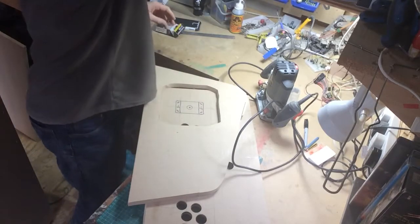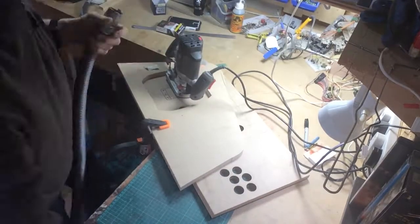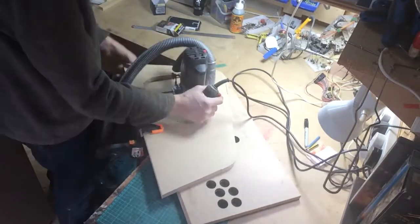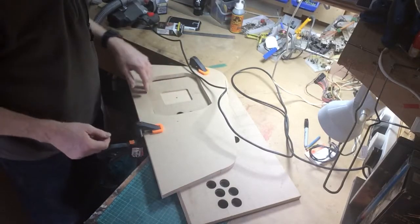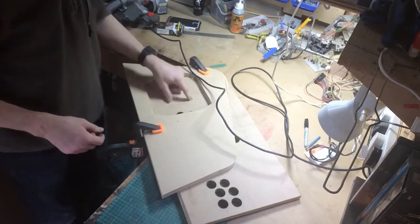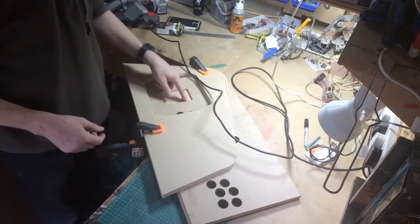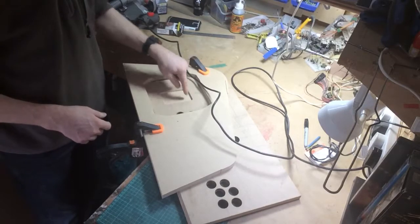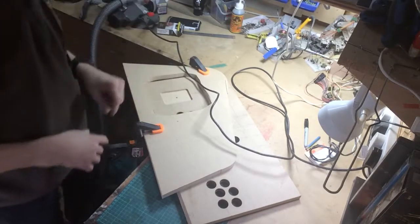First of all, I'm going to clamp this. Barely neat, not really straight, but good enough. We've still got the centre line — we know where those are. The next job will be to cut out all the way through the board, through the middle, so that we can actually recess the joystick directly in. We're going to have to drill holes in here for the bolts, and then we'll see how it goes.